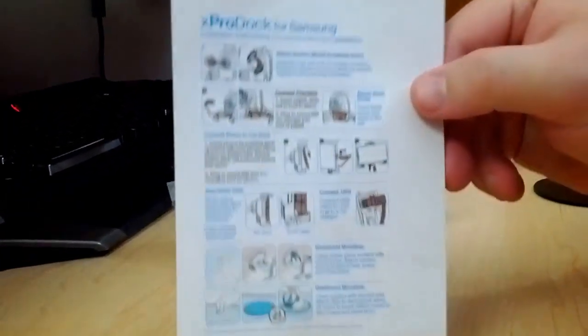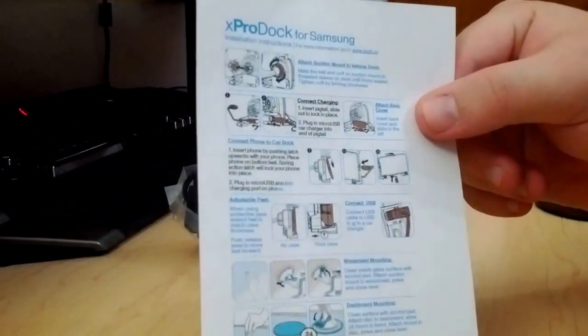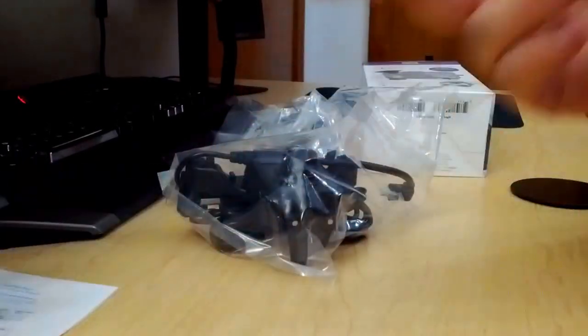We've got some documentation on how it works — shows you how to mount it, how to plug everything in. I'll probably never read that.